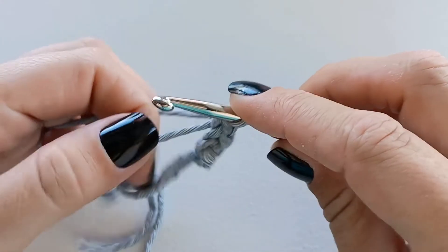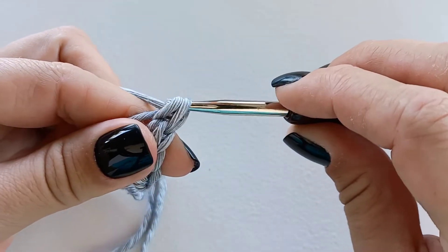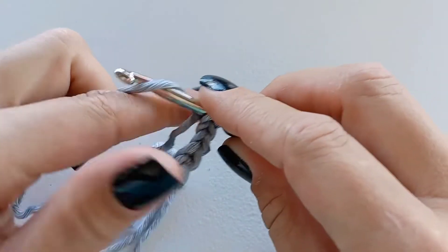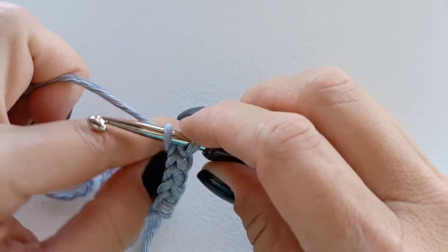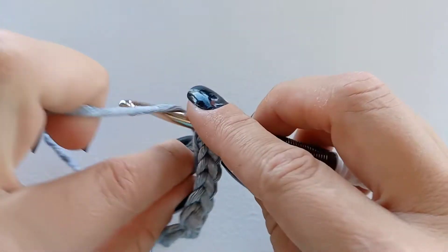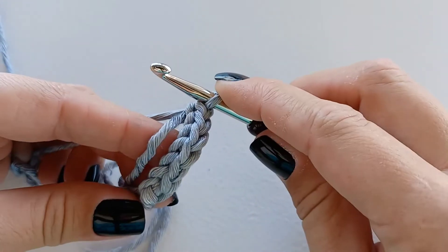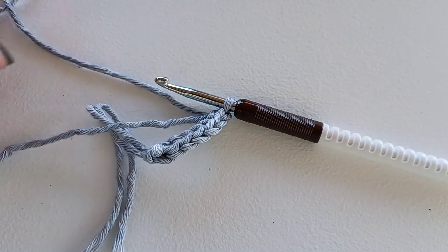This creates a very sturdy cord or strap that is not very stretchy — it can stretch slightly, but not so much. So it's great for tops, handbags, anything you need straps on. It's also great to start a project with this cord as a replacement for a foundationless single crochet or chain with single crochets on top. It is really nice and sturdy.